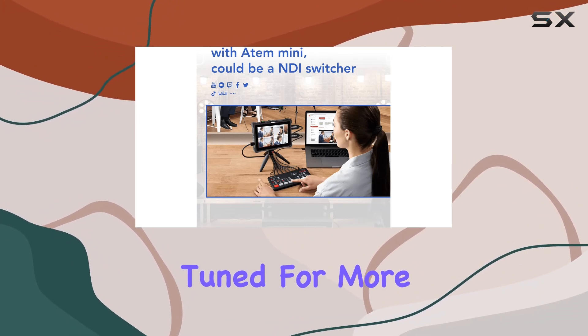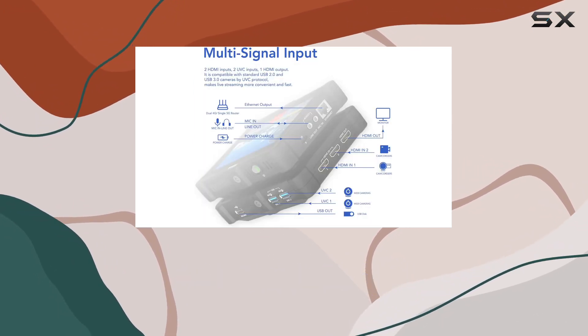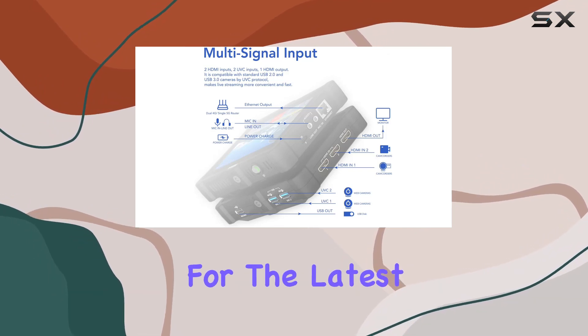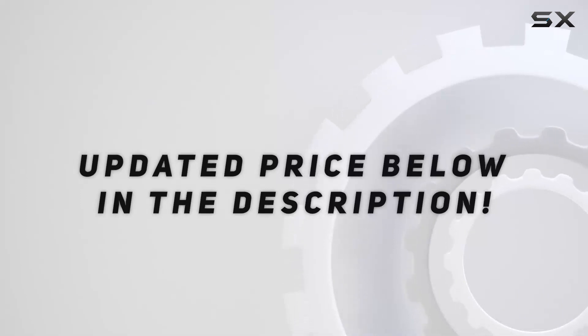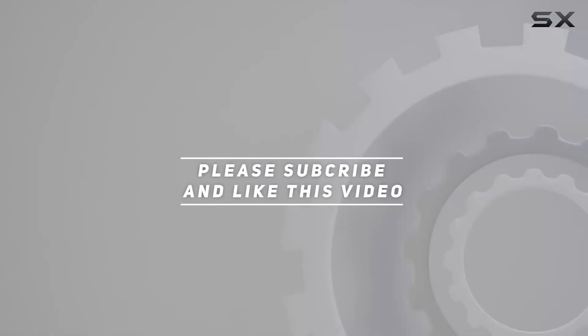Stay tuned for more tech insights and don't forget to hit that like button and subscribe for the latest updates. Check out the video description for an updated price, and thank you for watching.